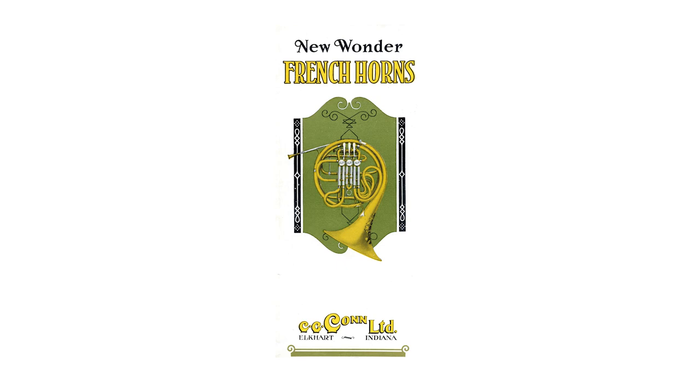My name is Ben Readhead and I'm the category manager for French horns and marching brass at Conn-Selmer. By training I'm a French horn player, and it's been a great privilege to be part of the revitalization of the Conn French horn brand.